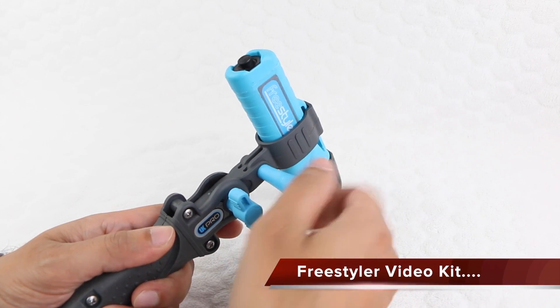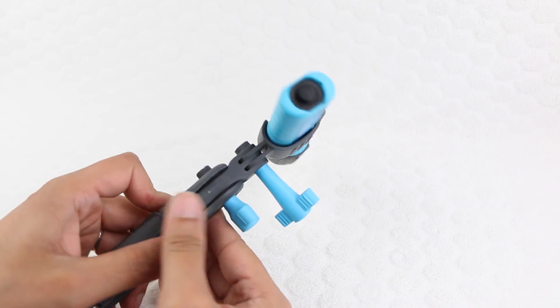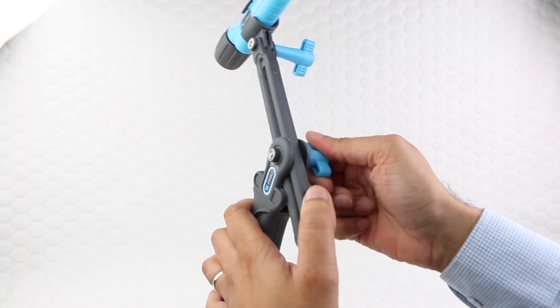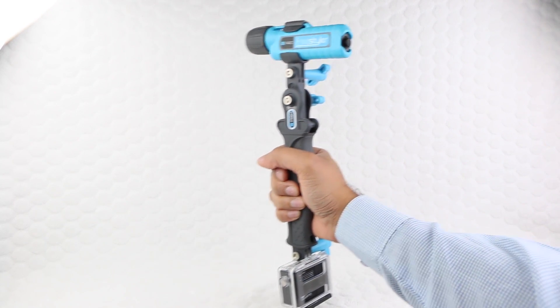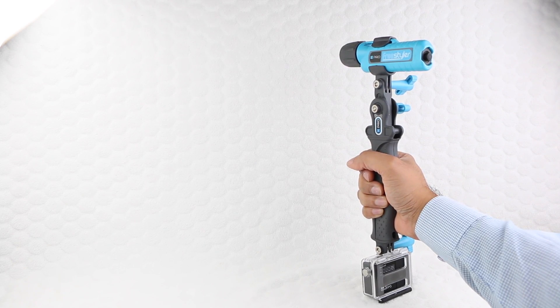Attached to the top of the flex grip handle, users are now able to record with their GoPro during low light conditions. We have the added versatility of being able to move and reposition the video light into the correct direction, enabling users to light the subject as the GoPro captures video. The entire unit remains light and reasonably compact, while providing the user with a great level of flexibility.